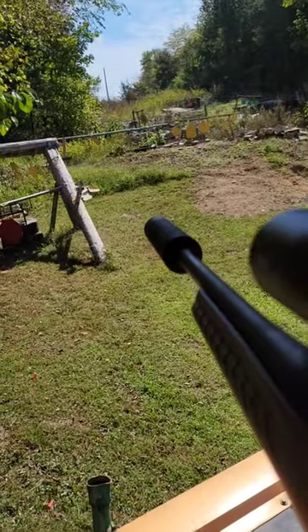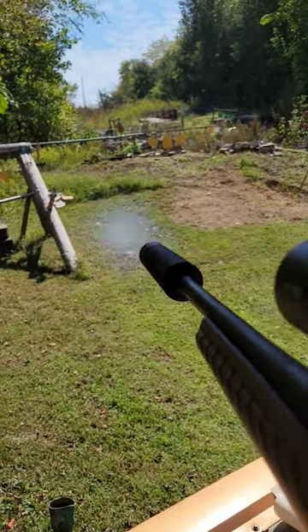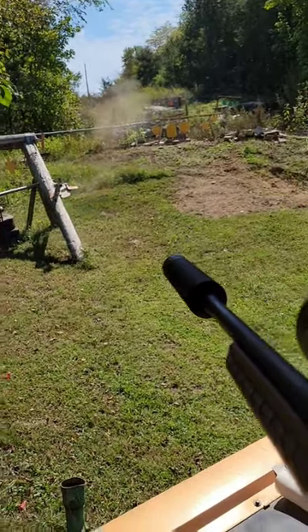I forgot people get upset when I hit steel and not the dirt, so let's hear one in the dirt too. Baby, it takes a bunch of that sound out.